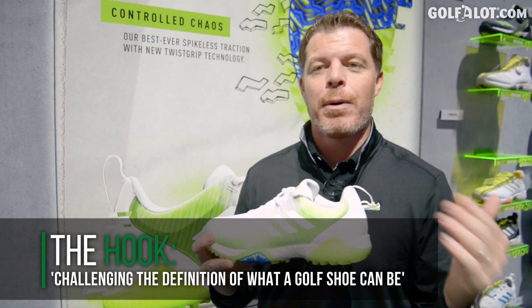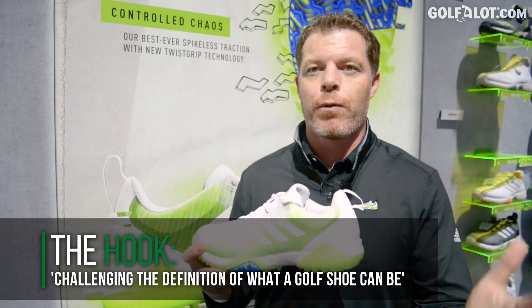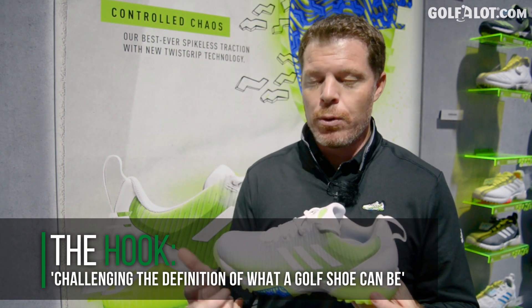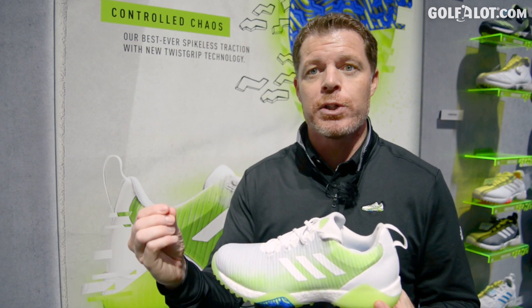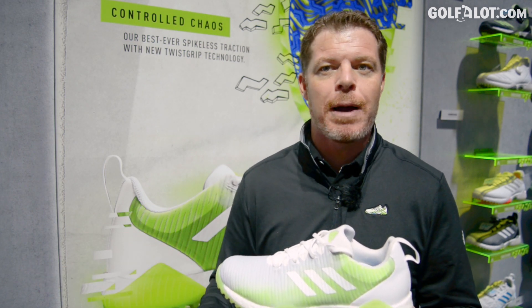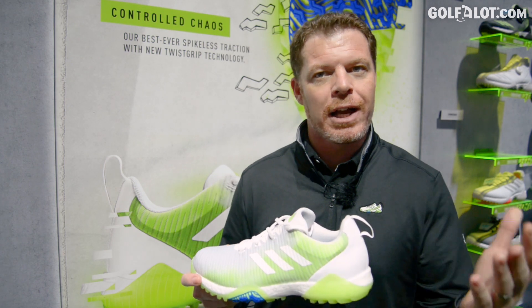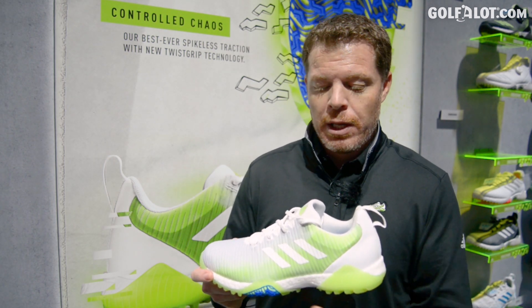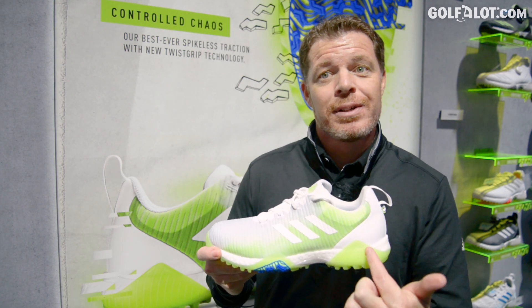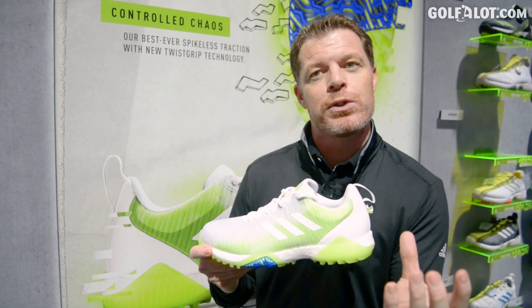The second key feature is the midsole. Boost is the most comfortable foam out there — thousands of energized pellets underneath your foot, and with every step you get that energy return and comfort you'd want from a running shoe, now in golf. The rubber wraps control the boost in key areas to keep it stable for a golf swing.